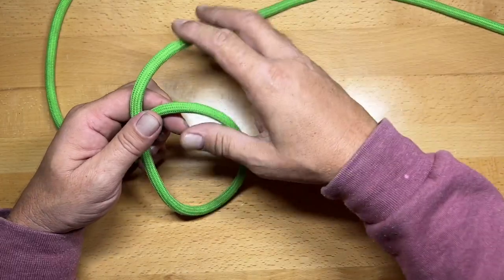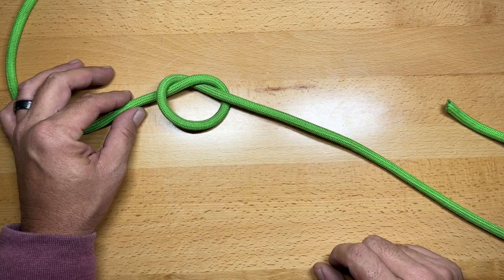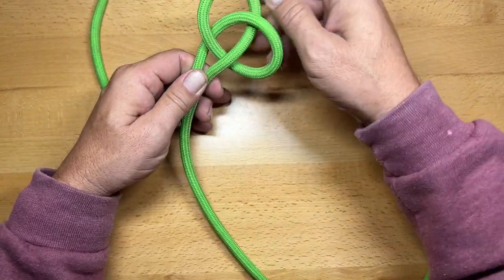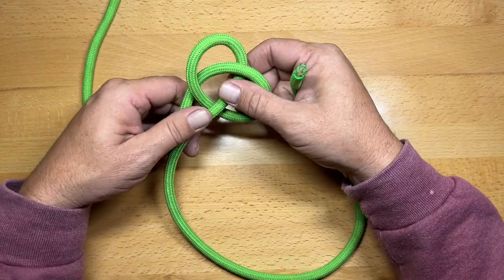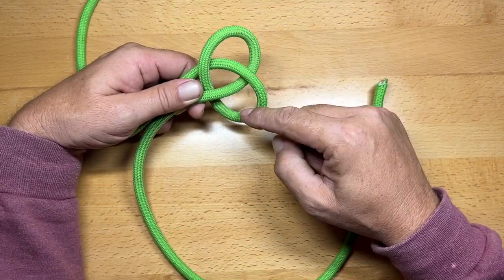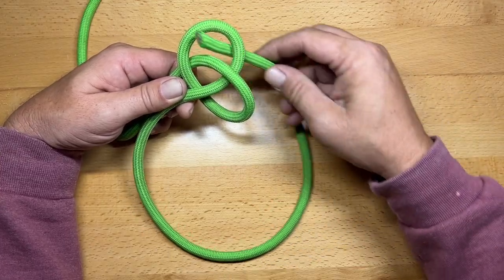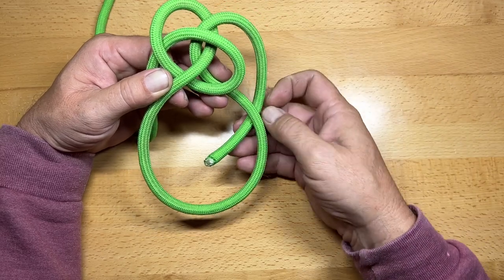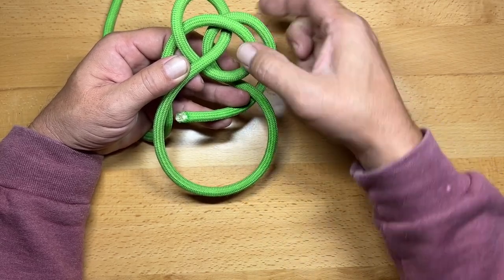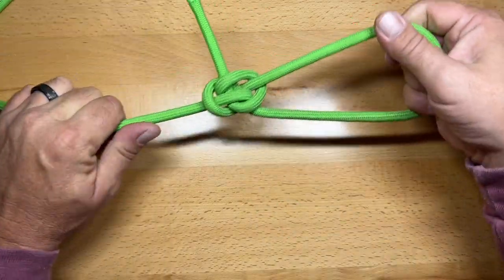To tie the Zeppelin loop, first tie a simple loose overhand knot into your line about 18-20 inches down the rope. Then take the two lines — the standing end and the working end — and pinch them together so it splays out that loose overhand loop. Now take the working end; you'll see a top loop and a bottom loop. Go under and through the top loop, then roll it around so it crosses under itself. You'll notice it forms a double loop with the lower loop. Take the working end and put it right back through that loop, then pull them apart. That is the Zeppelin loop.